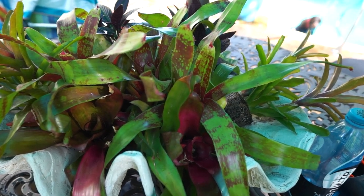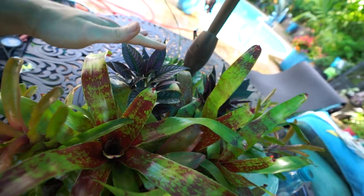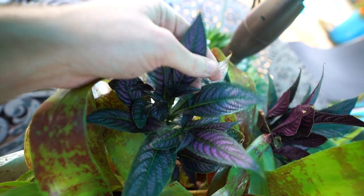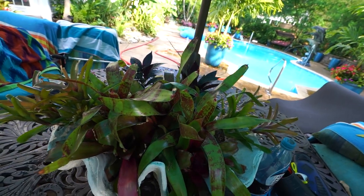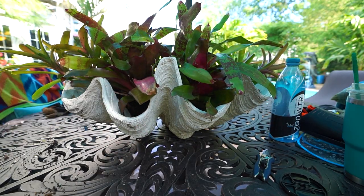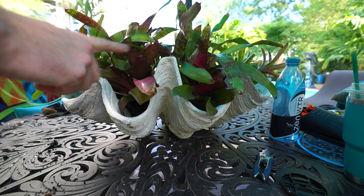They're Strobilanthes — the Persian shields. This season they should get at least 18 to 24 inches high, and they have this amazing foliage: purple with green veining in it. This is going to be underneath the light, and the Persian shields are really nice at bouncing light because of the shine on the foliage — this should look pretty nice at nighttime. I still have a lot more that I wanted to put in here, so I'm going to have to plan this out and think about it for a minute.